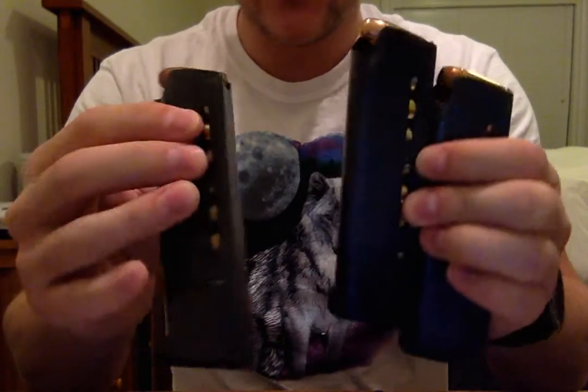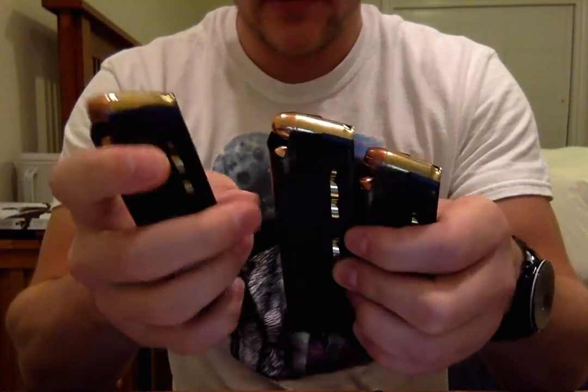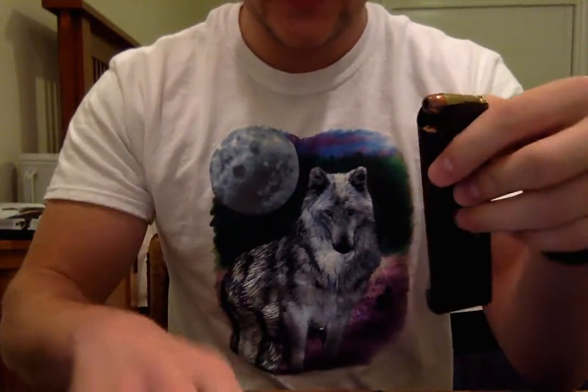I've never seen a video on YouTube of these specific magazines, so I thought I'd do a video for you guys today.